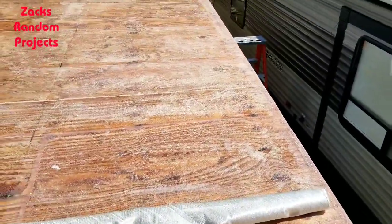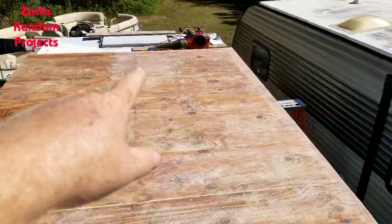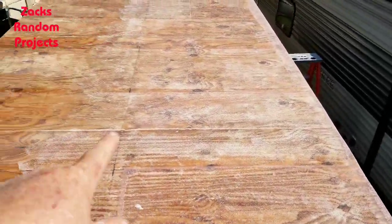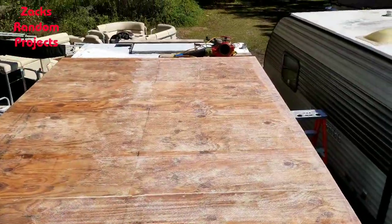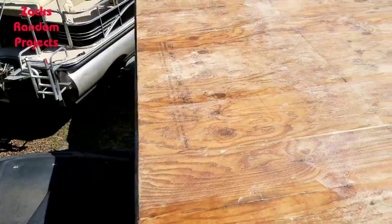I'll let that dry, take a little break, then start on the next one. My goal is to get like half the roof done today. If I use this whole roll it'll be just a little bit more than half the roof, and then I can get out here tomorrow and sand this other side.